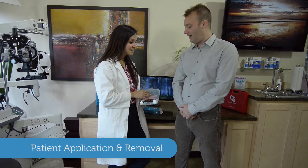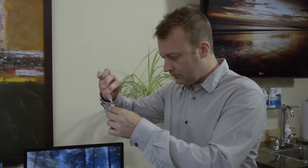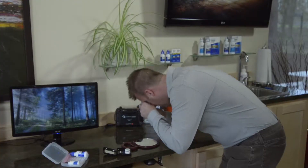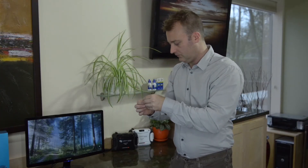Application and removal by the patient is also very simple. Typically this is done over a mirror on a countertop but can be done without. The patient prepares the lens and fills it with saline, then uses either a snipped DMV tool or the tripod method to apply the lens. The smaller DMV tool is recommended for removal — gently adhere it to the outer edge of the front surface and pivot in a rocking motion. If the lens is slightly suctioned on, irrigate with saline solution.